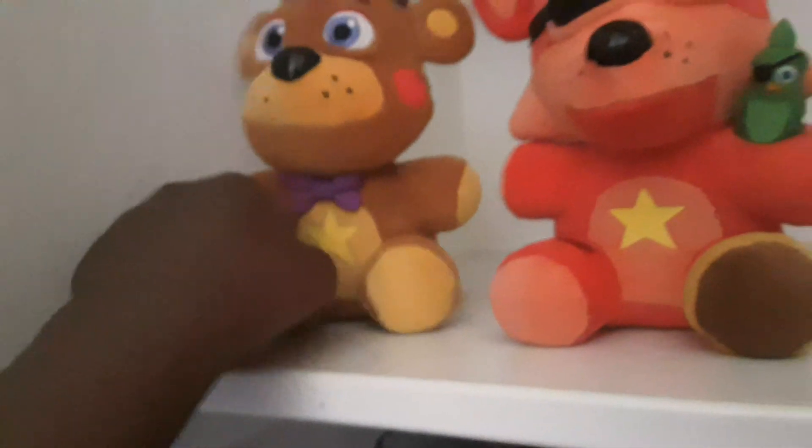From now on I'll be keeping my plushies in this closet because I don't have enough room to be holding all this merch and everything.